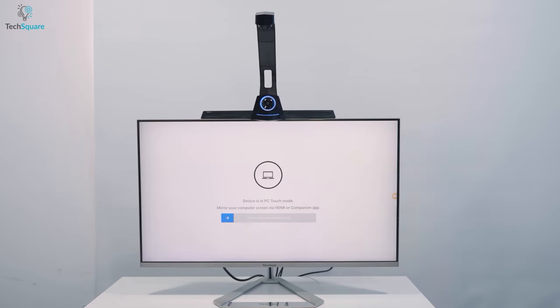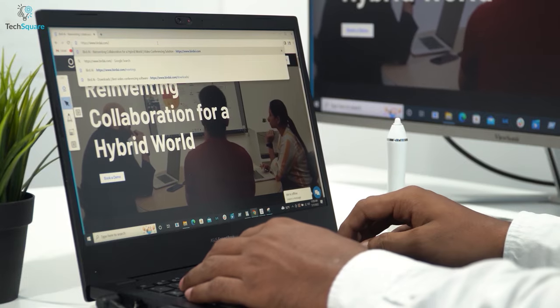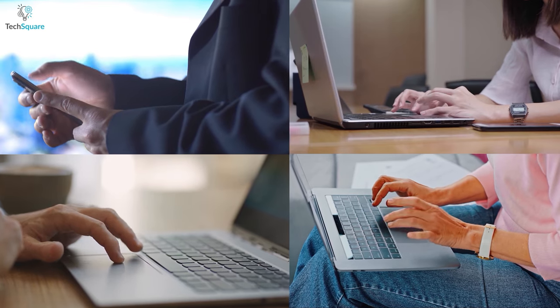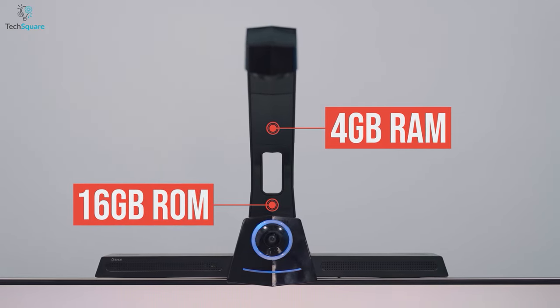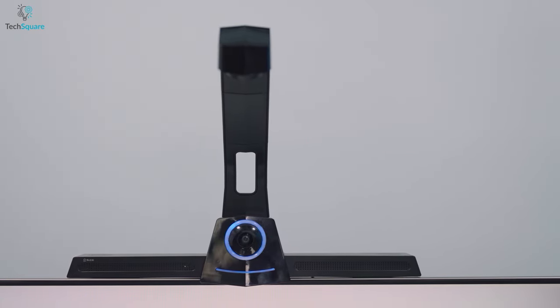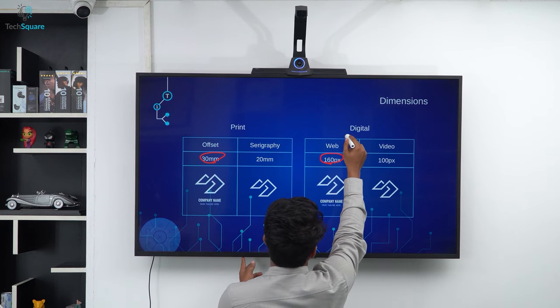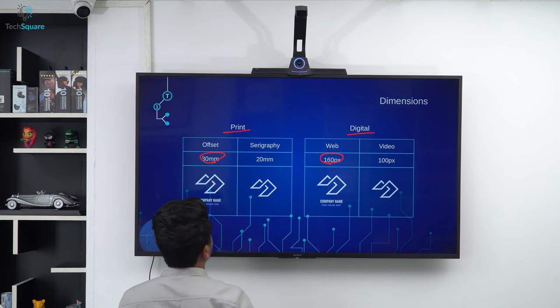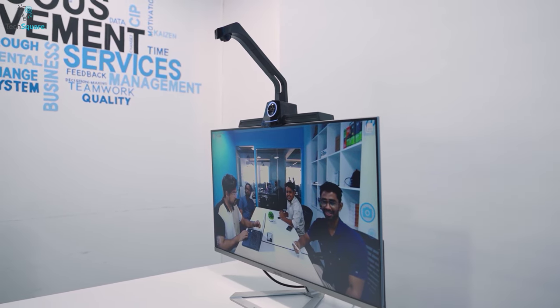Coming to performance, this video conference device is a built-in computer with a 3.2GHz hexa-core processor and allows screen sharing from up to four devices simultaneously. It also has 4GB of RAM and 16GB of storage, expandable up to 128GB with the help of an SD card slot. In terms of display support, the device is compatible with 36-inch to 86-inch displays, making it perfect for any size room.